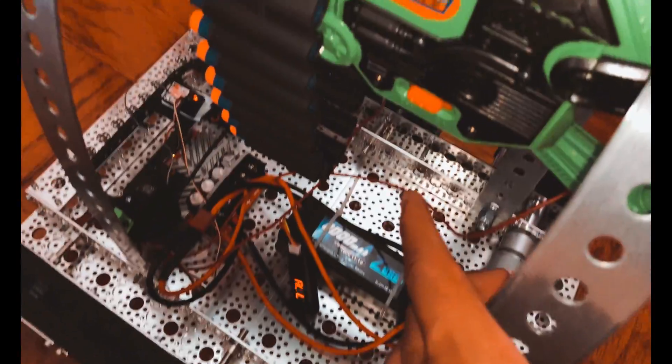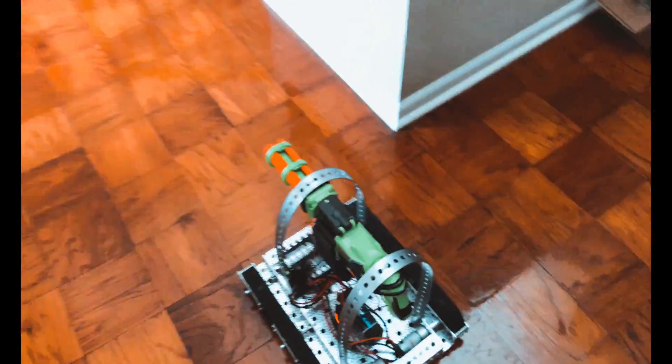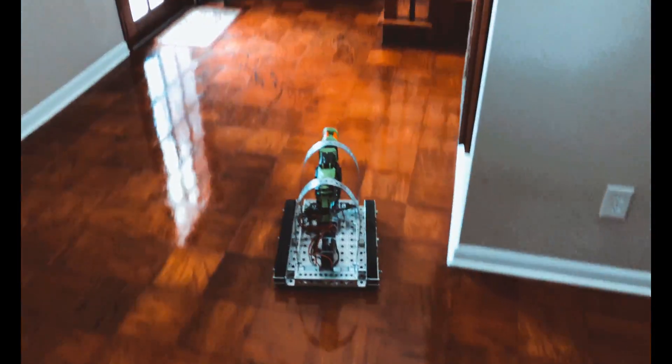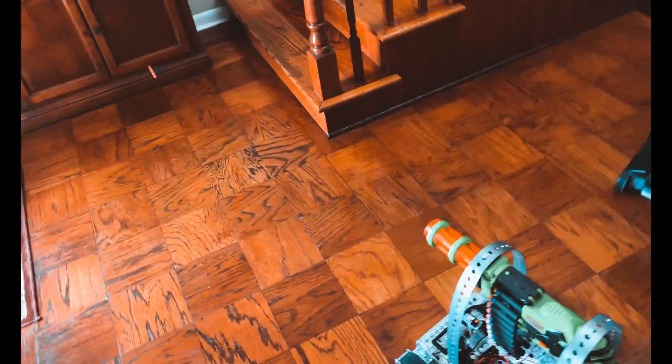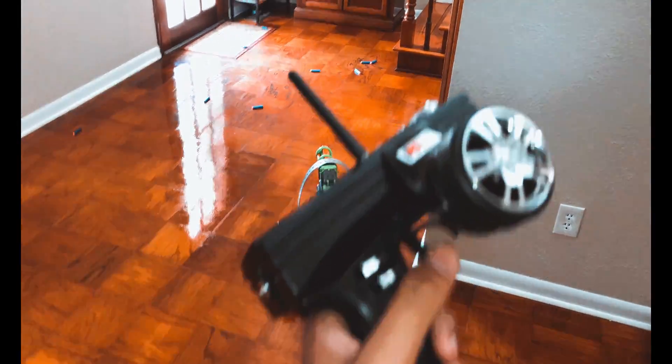Now, if I want to use the gun, all I've got to do — it's going to be a little bit loud — is just turn it on using the switch. And you can see the flywheels are on, because this is a flywheel gun. So you press that third channel and that will activate the switch, and it starts firing. And I'm going to stop it — press it again to stop firing.